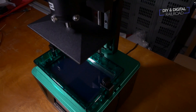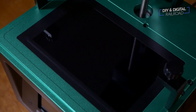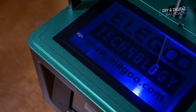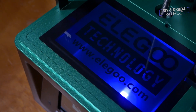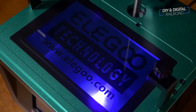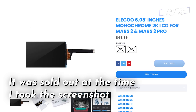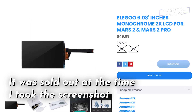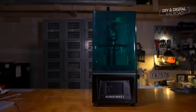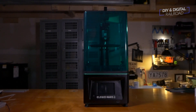Resin printers do need regular maintenance, and that includes replacing the LCD screen, which will eventually burn out. One great thing about monochrome screens is they last a lot longer than standard LCD screens on a 3D printer, but they are more expensive. However, when I looked for the Elgoo Mars 2 replacement screen, I was able to find it fairly easily, and it was at a lower price than a lot of its competitors. That's why I think this printer is a great one for model railroaders, because the maintenance is going to cost less in the long run.